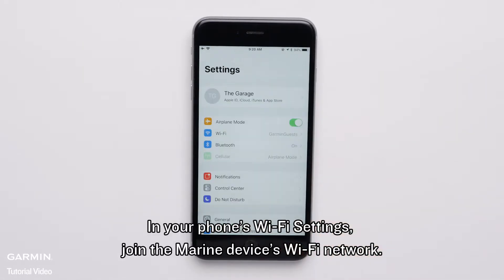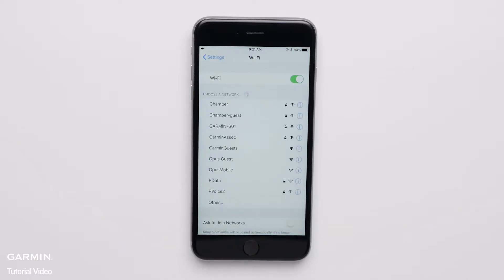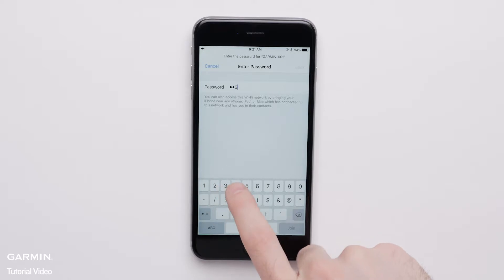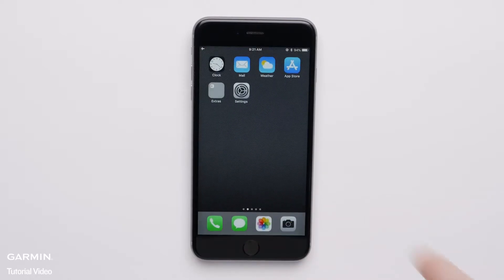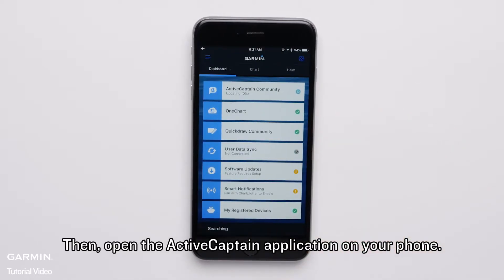In your phone's Wi-Fi settings, join the Marine device's Wi-Fi network. Enter the password you created. Then open the Active Captain application on your phone.